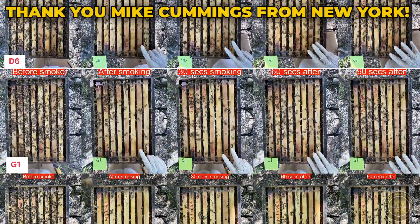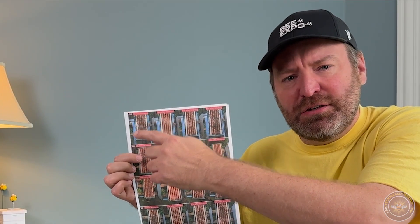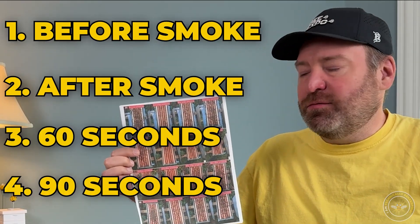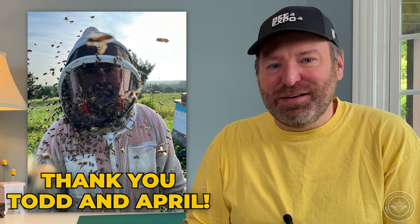You can see here different samples — different formulations that we've used — and also the traditional bee smoker as a comparison. The beta tester takes a picture before they smoke the bees, right after they smoke the bees, and then at 60 seconds and 90 seconds after, to see the progression of how quickly the bees come back up onto the frames. People sometimes ask if we're testing with mean bees or Africanized bees — the answer is yes. Here is a picture of a beekeeper in Texas working with some spicy bees.